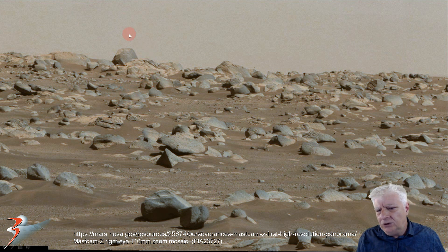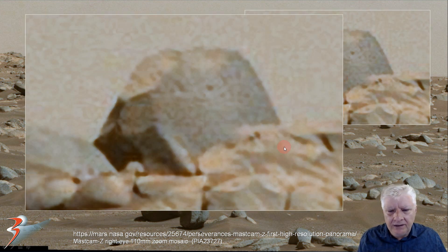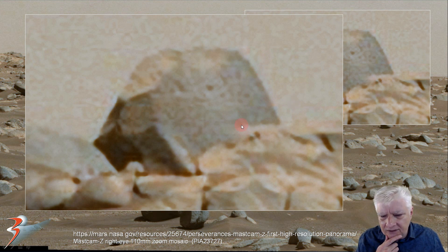Now we're getting to multiple-sided objects. This one looks almost as if its surface is machined. Zooming in, we can count five visible sides to it — it's almost cut like you'd cut a precious stone. It has a very smooth flat surface and a uniform thickness to it, with a level running across it, parallel with the edges.